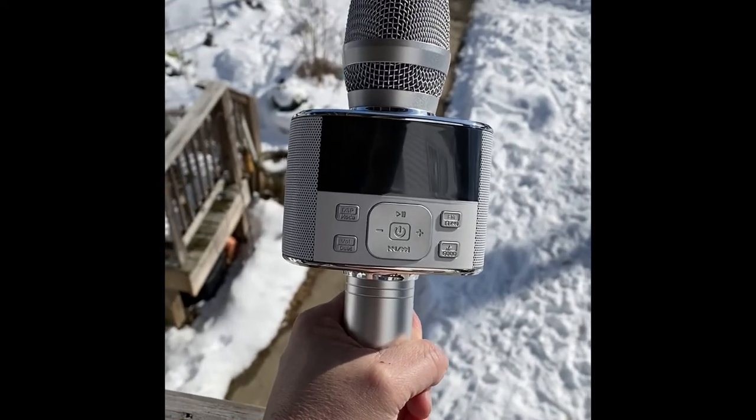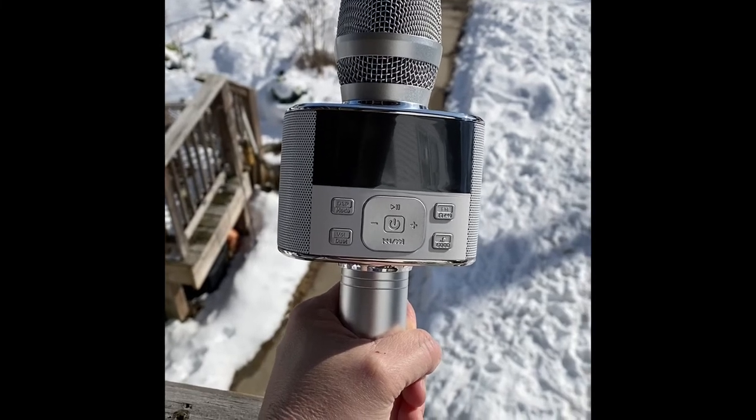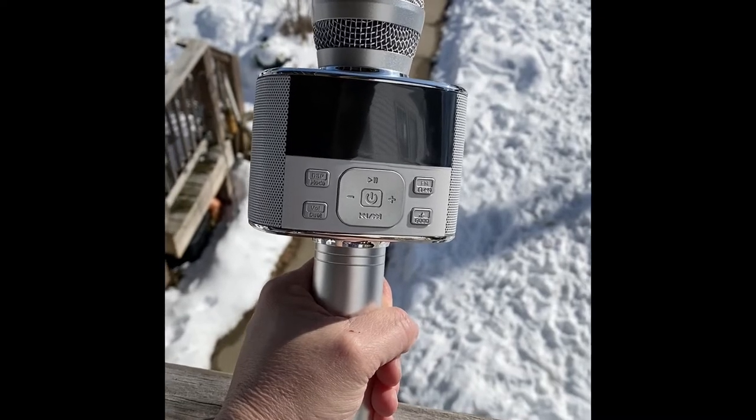This is so amazing. I was very pleasantly surprised how loud it goes. So you've got to get yourself one of these.